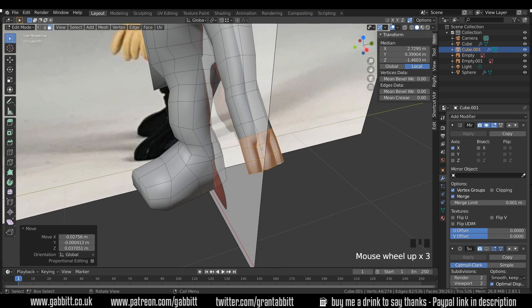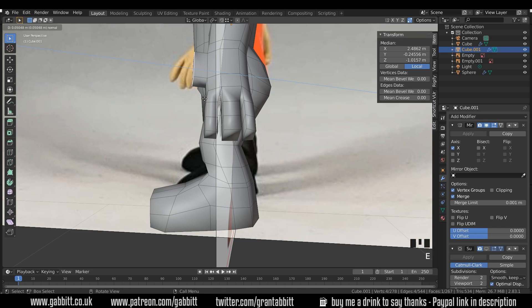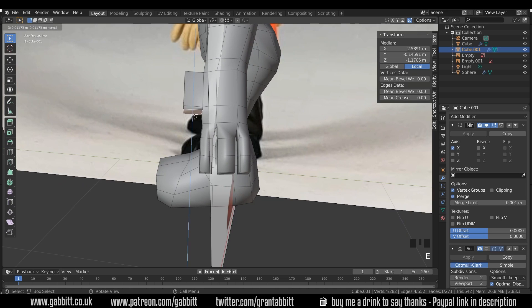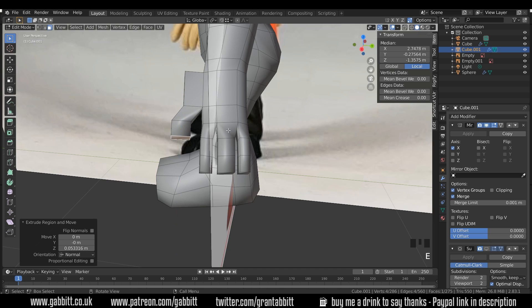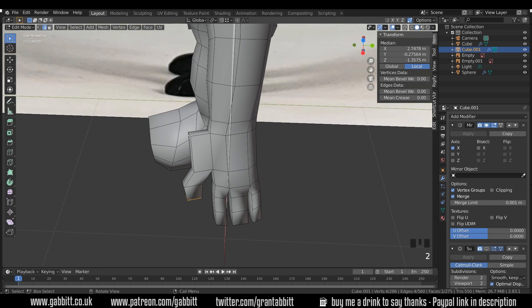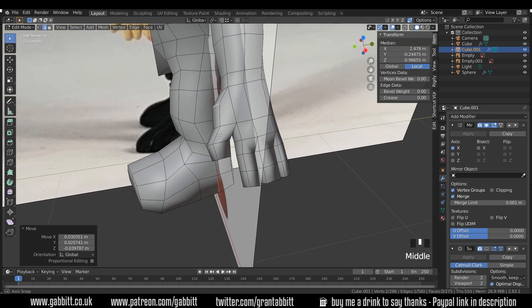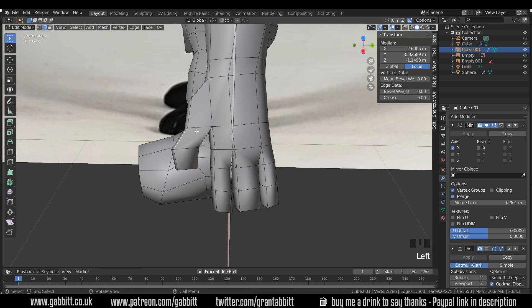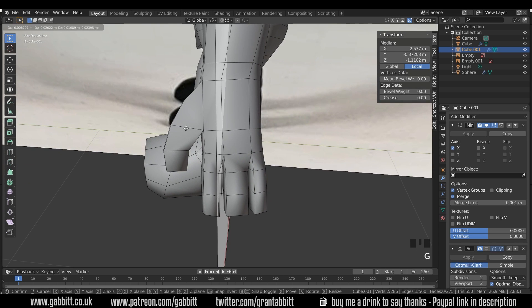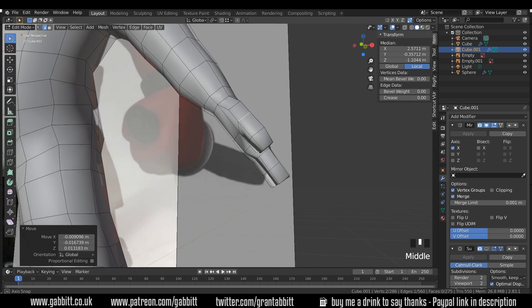For the thumb I'll select this face here, E to extrude, then this face in here for the thumb, E to extrude and G to grab to pull it out, E to extrude again, scale that end bit down. Grab this end edge, G to grab — and we've got a thumb. It's all nice and basic, nothing too complicated in terms of topology, just keeping it nice and simple.